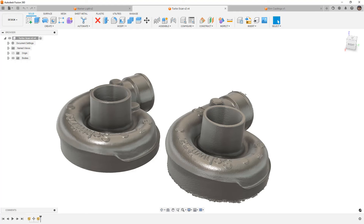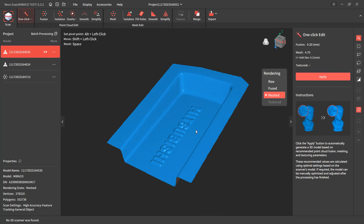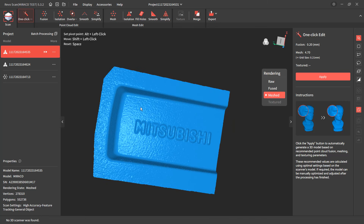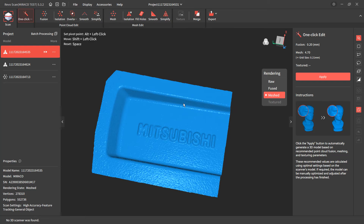Let's hop back into RevoScan and take a look at the second example. I had a lot of questions and requests about details on rims. I don't have a full rim scan video right now, but I did want to pull off some of these casting details. This is a raw, unprocessed scan. The rim is cast and has a bit of texture detail — it doesn't look very smooth, but in reality that's what the rim actually looks like because it's not a machined finish.